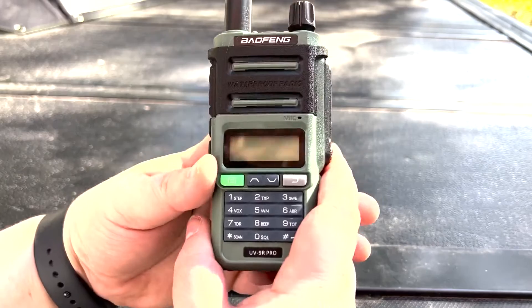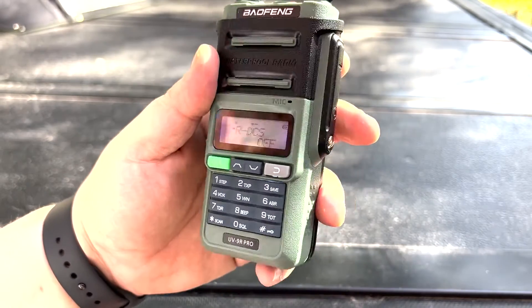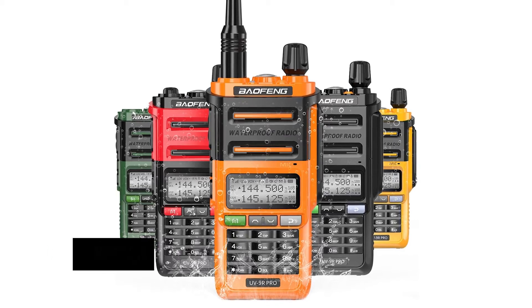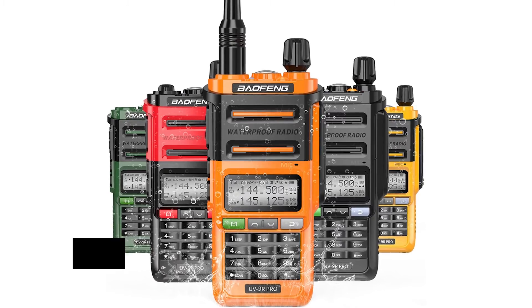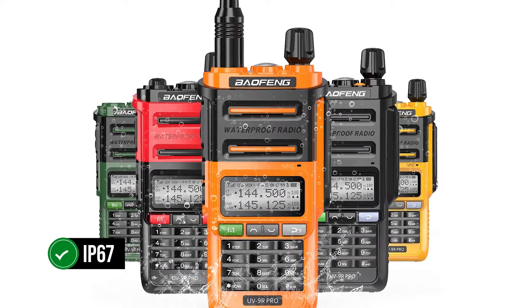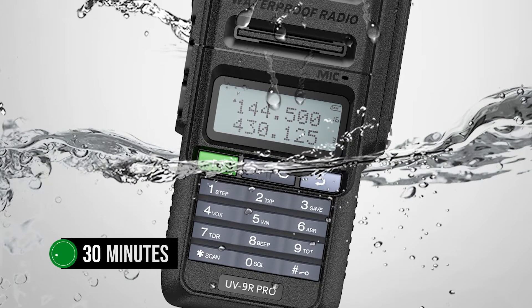One of the most important upgrades this radio has received is a new body and casing. It's taller and a bit heftier than the UV-5R, but it also looks and feels the part of a better quality build. The better quality casing allows the Baofeng UV-9R Pro to be fully waterproof, rated IP67, meaning it can handle submersion up to 1 meter for up to 30 minutes.